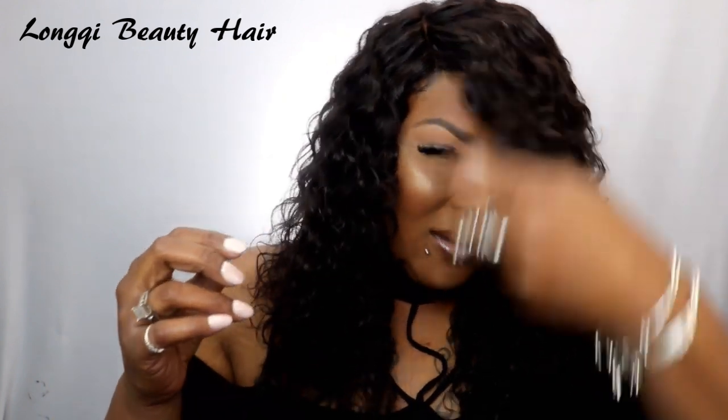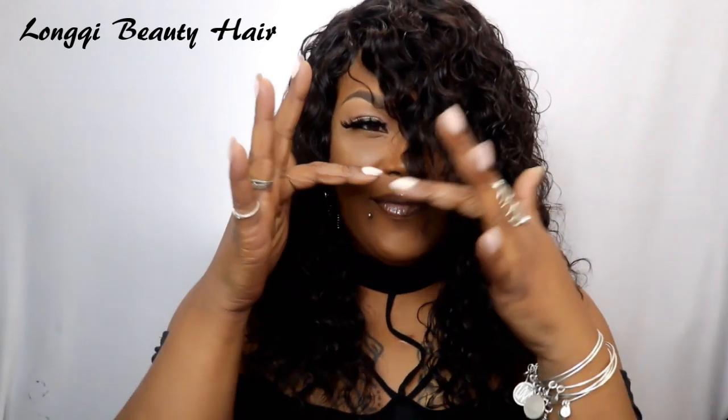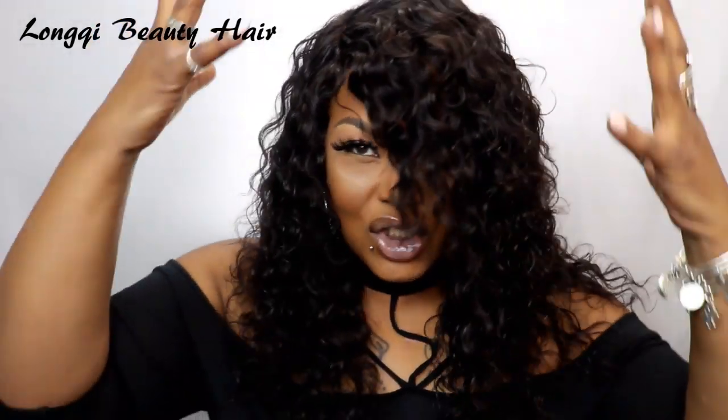I did an unboxing — I actually already posted it at the beginning. Another way I'm going to wear her is probably bring her all the way down to the front, cut the bangs, have like a bang situation going on, and just fluff her out more. I think I'd like her like that also, but she is so gorgeous. I don't like a middle part with curly or water wave hair.